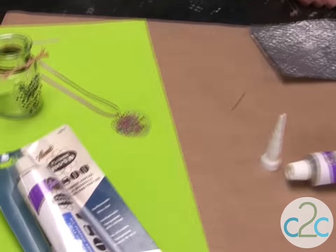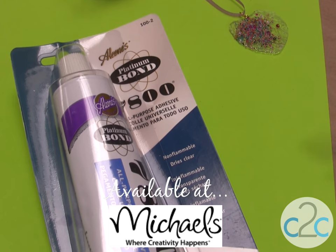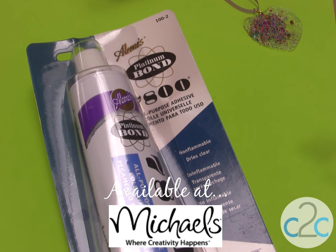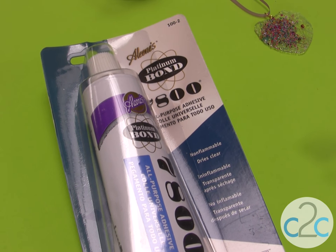Today I'm using the Aleene's Platinum Bond 7800 glue. It's an all-purpose glue. You can use it on wood, metal, glass, ceramics, leather, fiberglass, rubber, hard plastic, and so much more. So you can see that it's an industrial glue.